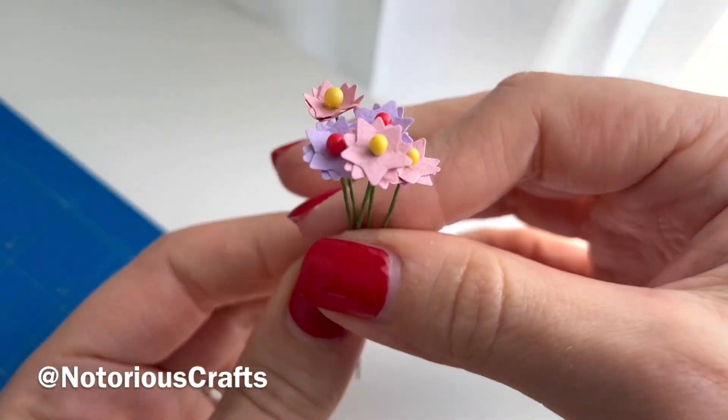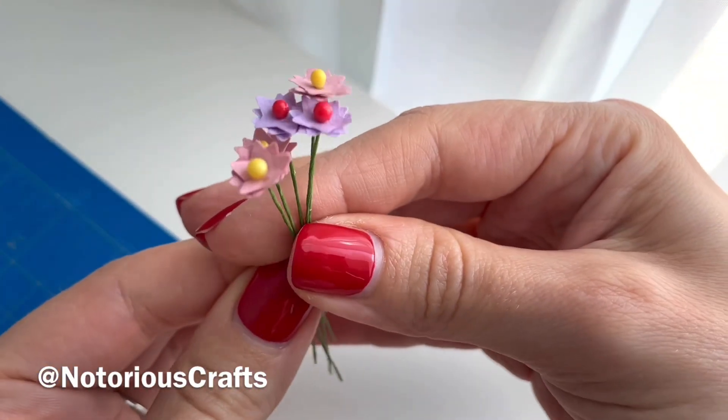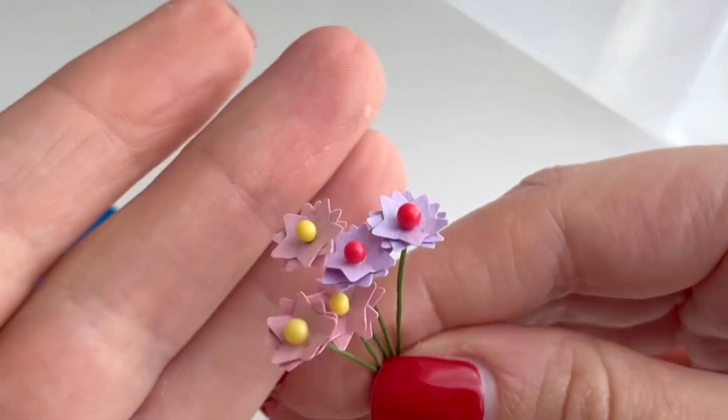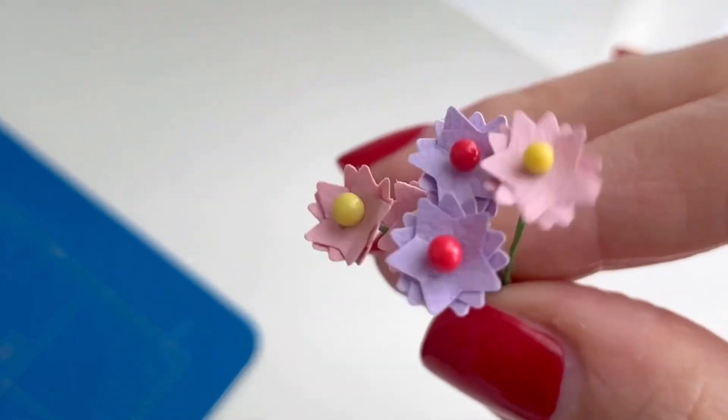Welcome to Notorious Crafts. In this video I will show you how you can make these miniature flowers using paper and a star hole punch. These are also really quick and easy to make.